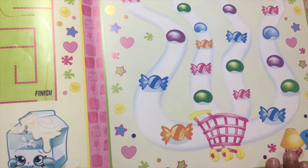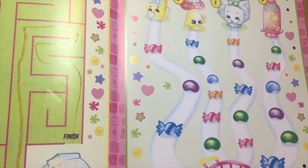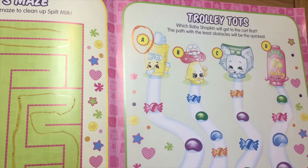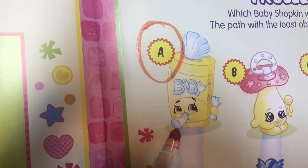The winner is Baby A! Good job Baby A. I love Baby — it's my favorite Shopkin, it's so cute. Yeah, it's got a bottle of milk.